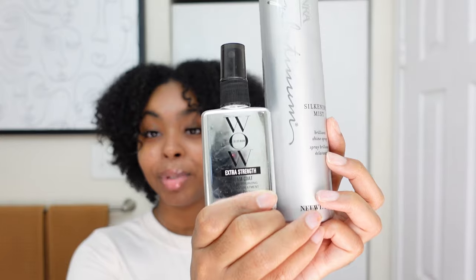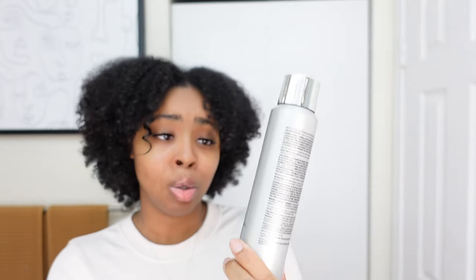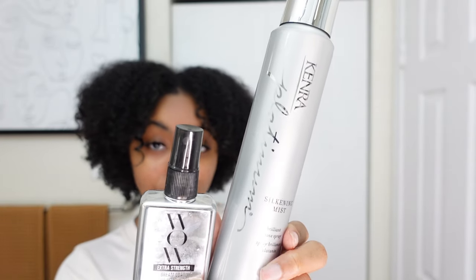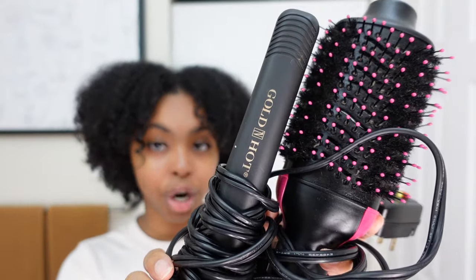Now let's move over to the products I use to blow dry and straighten my hair. This WOW spray serum — I love it. I'm going to put this in my hair before I blow dry, and then I'll follow it up with the Kendra Silk Mist — it's my first time using this so I can't rave about it yet, but we'll see how she leaves my hair. As for hot tools, I'll be using my Revlon blow dryer and my Golden Hot straightener.